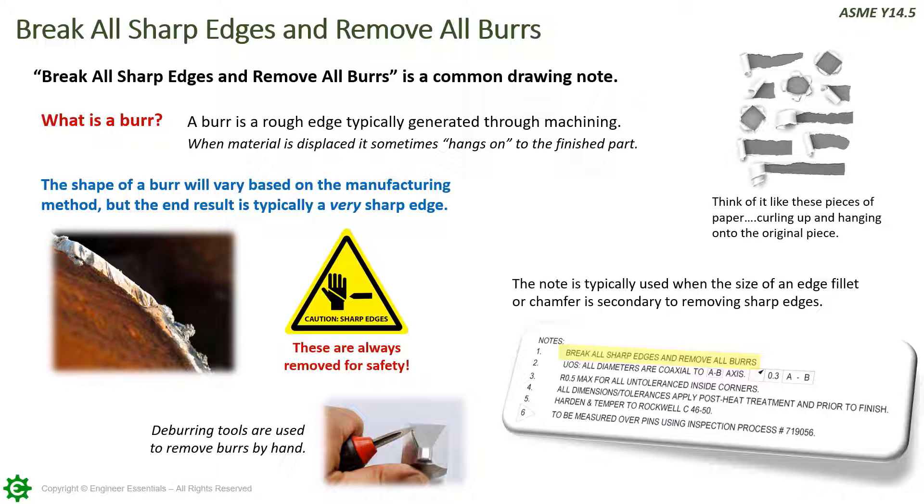We always want to remove burrs for safety — after all, you don't want to start bleeding when you pick up your part. Deburring tools can be used to remove burrs by hand, but this can also be done by the machinist in either the programming or by running additional passes using the machine tools. Deburring can also be done by specialized machinery, as well as vibration processes which use some sort of stone media to remove the burrs. There are many different ways to do this, but you should be aware that this note will pretty much be on every print that you see.